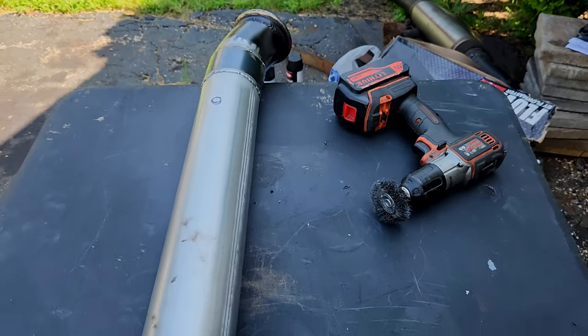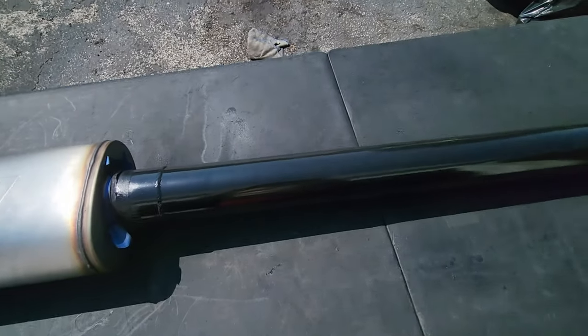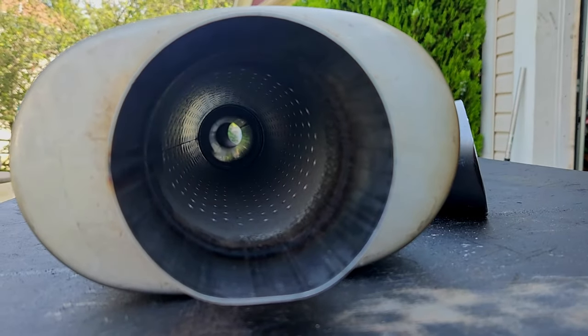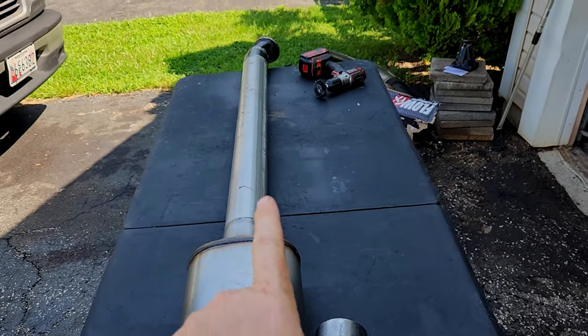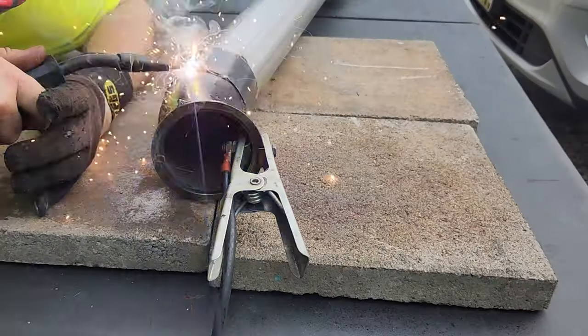Today we're going to be fabricating a high-performance exhaust — and when I say high-performance, I mean you can see all the way through it, so it doesn't get much more unrestricted than that. We're covering tips and tricks of how to hang these guys, and we're using an inexpensive flux core welder to weld it up.